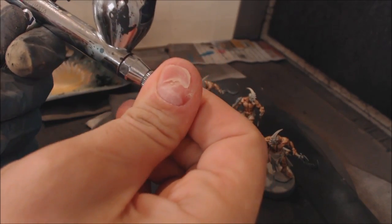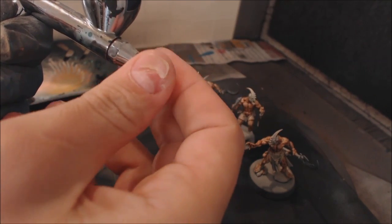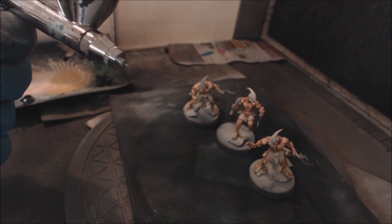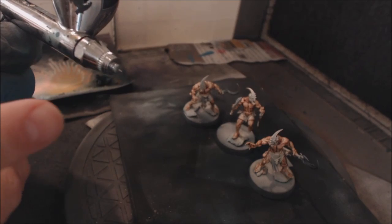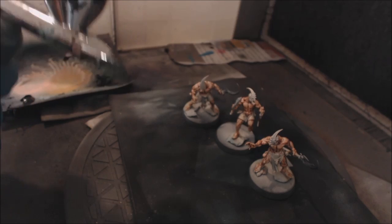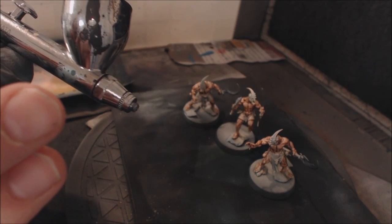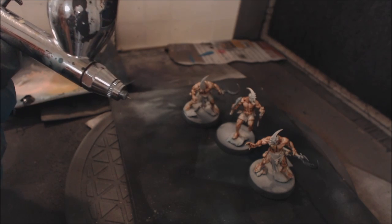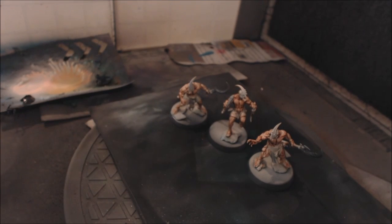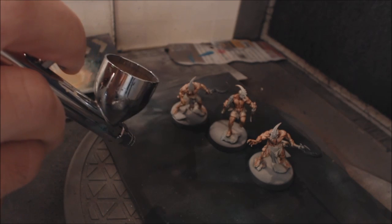Now I'm going to unscrew the tip protector right off the airbrush. Be very careful: one, you can lose it and if you do you're in trouble; two, you're much more susceptible to tip dry; three, the tip is now exposed — if you bang it you'll bend the needle and need to order a new one. But what this does is allow us to be a lot more exact with our lines.